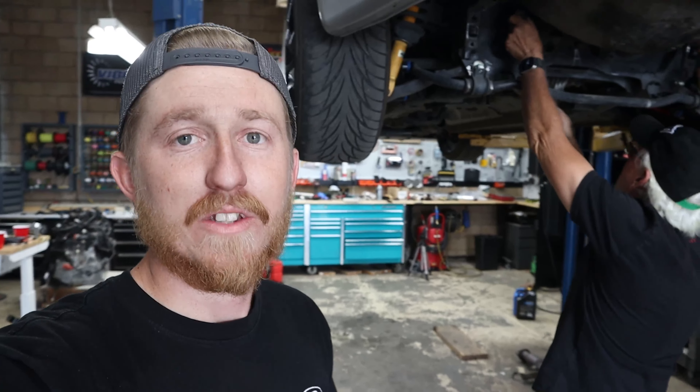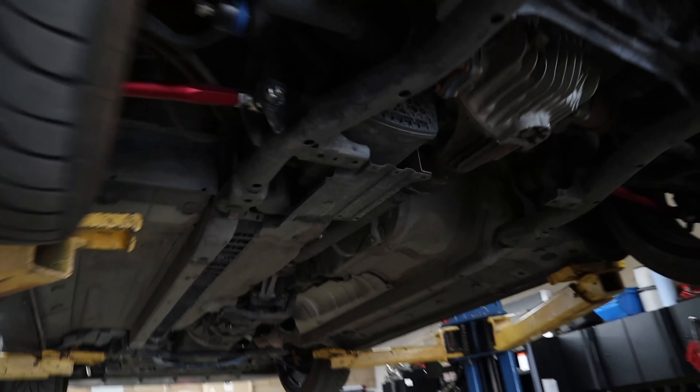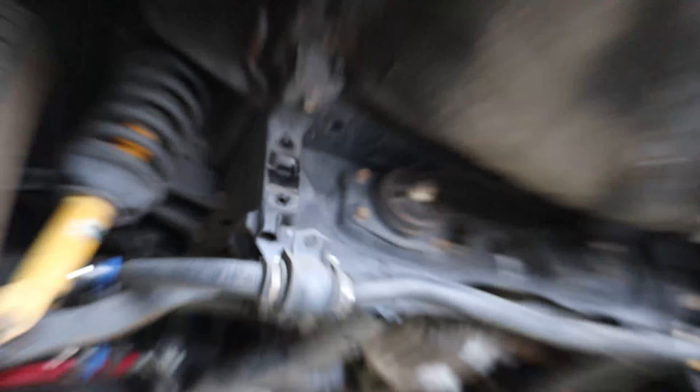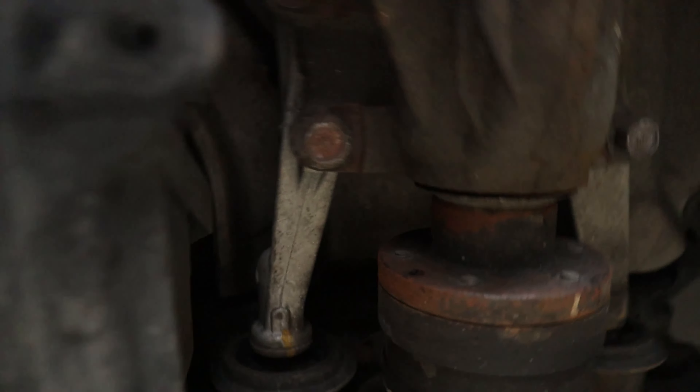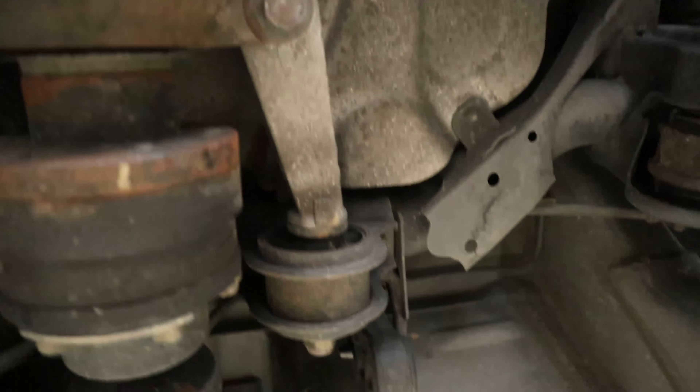We already got a head start here — we've got the exhaust pulled off, Brian just got the sway bar pulled off. And realistically all it is is those eight bolts, four there and four there, and then you just shimmy those out. Then you've got two more, one right there and one right there. It's not too bad.